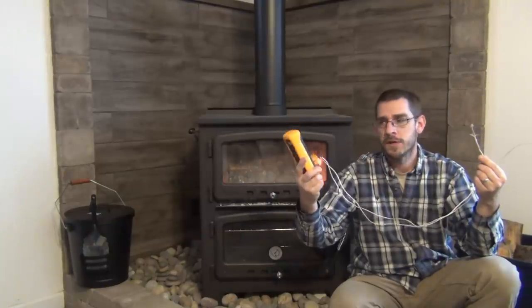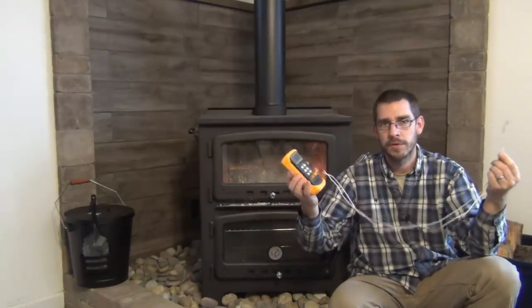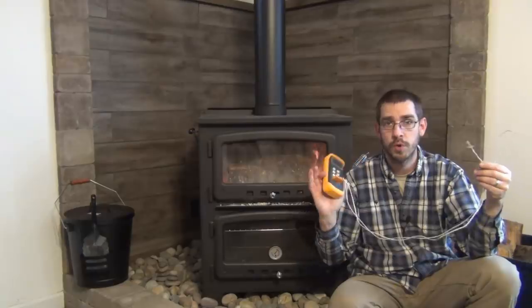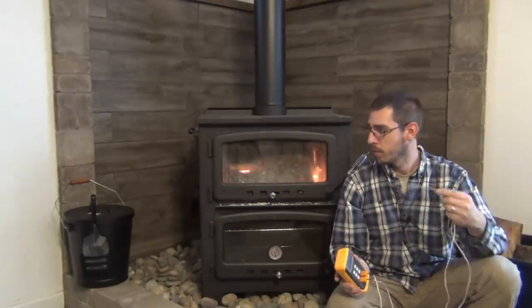Right now it's about 26 degrees outside, with a wind chill of about 16 degrees here in Michigan. I have this dual probe digital thermometer, so let's go take a few temperature readings around the house — down here in the lowest level where the wood stove is, up in the master bedroom, and then at the farthest end of the house.